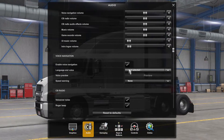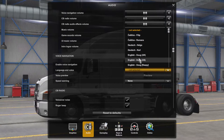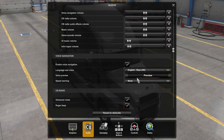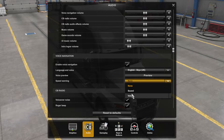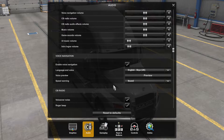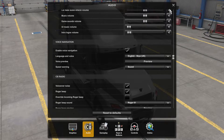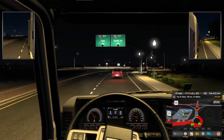One awesome feature I found while playing with the settings is voice navigation. I kind of like Sky from the UK — she says 'ready to roll.' And there's a speed warning too. Yeah, it's like real navigation that talks to you, so that's cool.